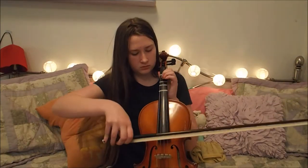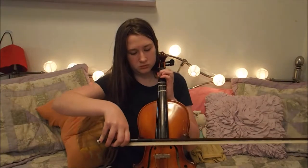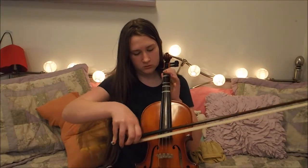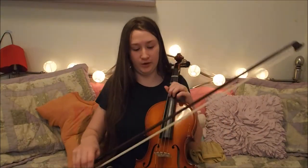You can also play it like a cello. That was supposed to be Pirates of the Caribbean — I don't think it was though.